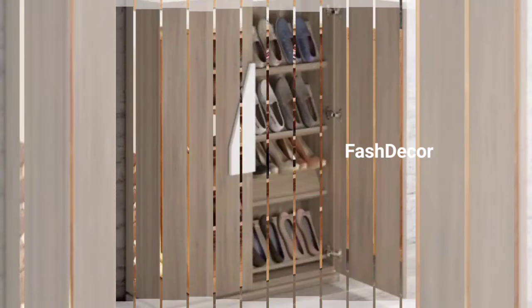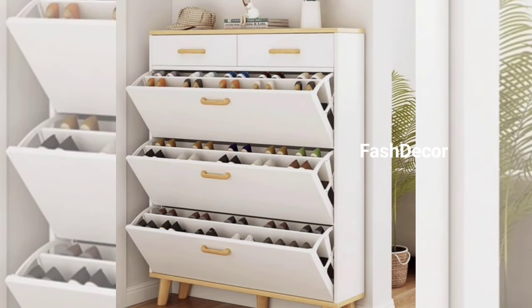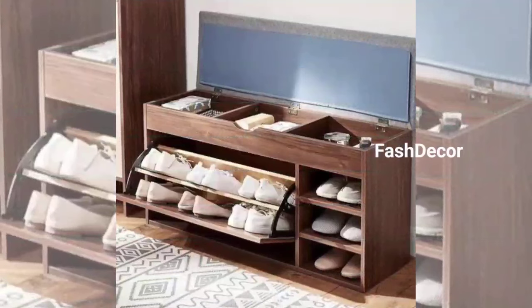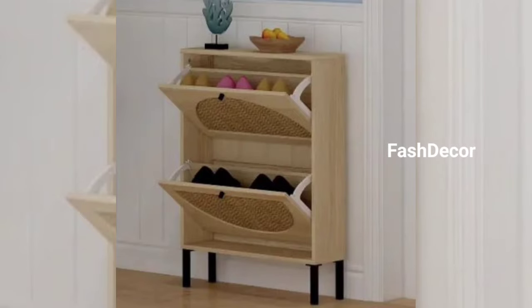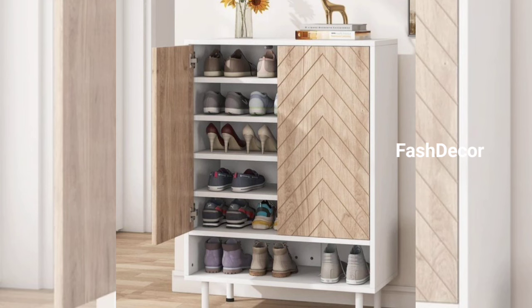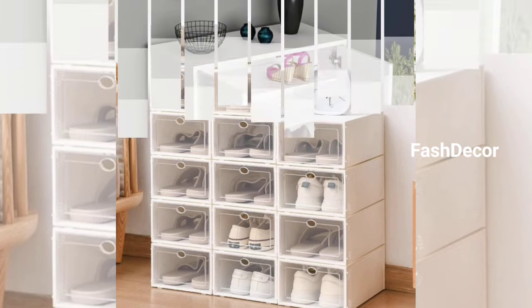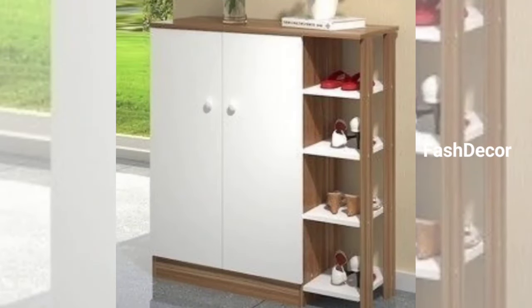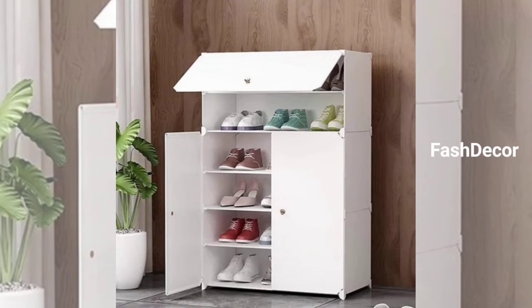These shoe rack designs suit every taste and space. Whether you are into minimalism, DIY projects, or space-saving solutions, there is a shoe rack design that's perfect for you. Which one caught your eye? Let us know in the comments below. Don't forget to like this video, subscribe to our channel for daily doses of fashion, interior design, and hit the notification bell to stay tuned. Thanks for watching — we will see you in the next video. Keep decorating your dream home with these interesting crafts!